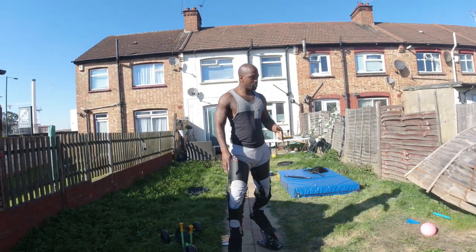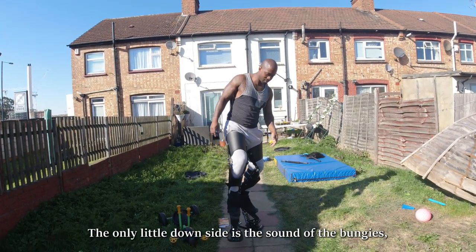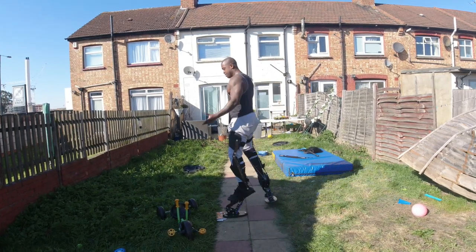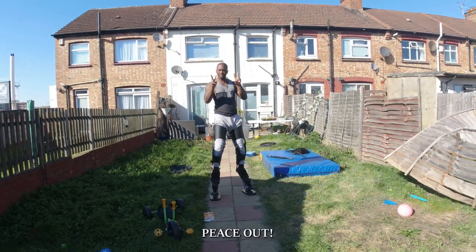The only little downside is the sound of the bungees and the flicking of the footprint, but apart from that they are great. Anyway guys, thank you — peace out.